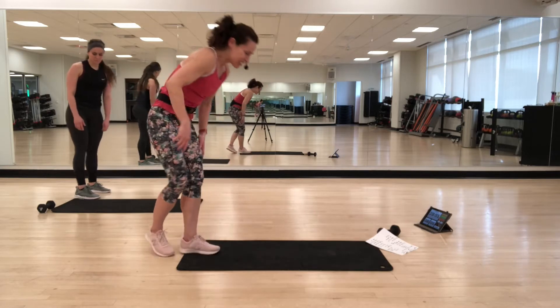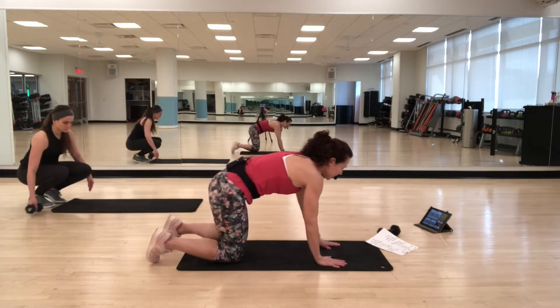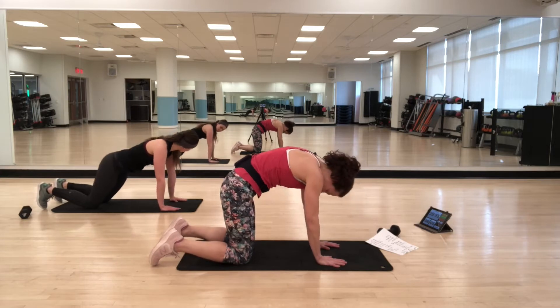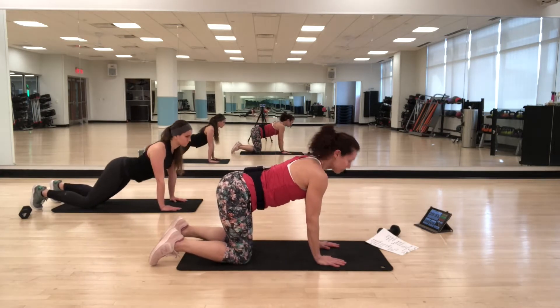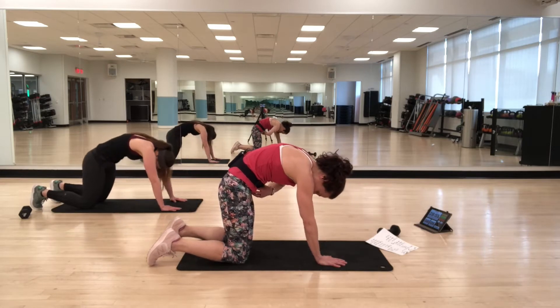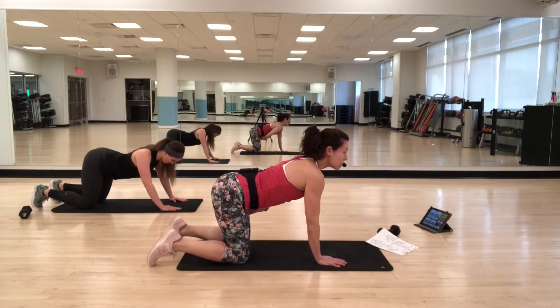Come on down onto hands and knees — we're going into cat-cow. Thinking about the spine: arching up into cat, and then letting the back drop down into cow. Use your abs to help control the movement of the spine.